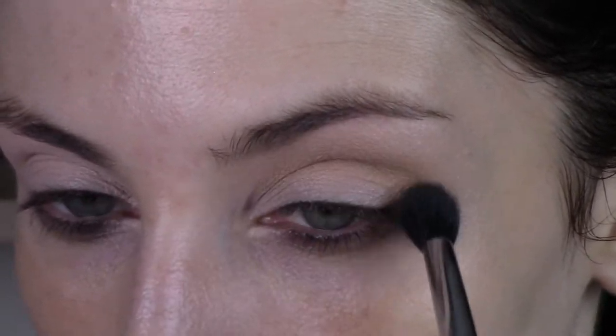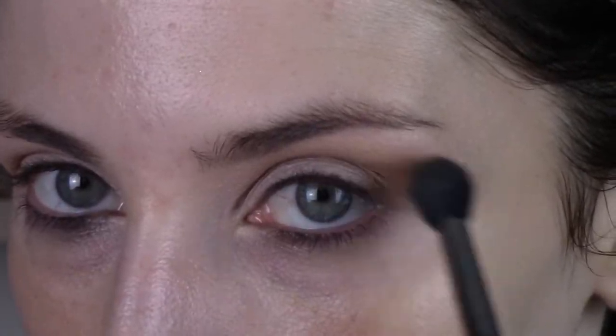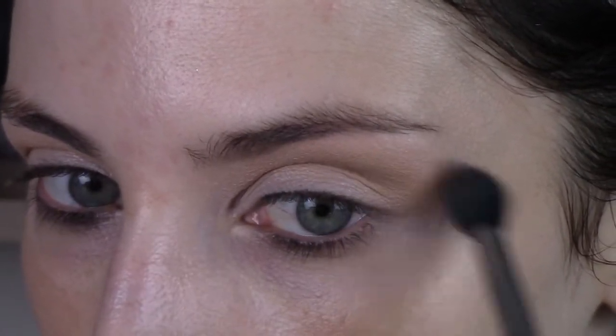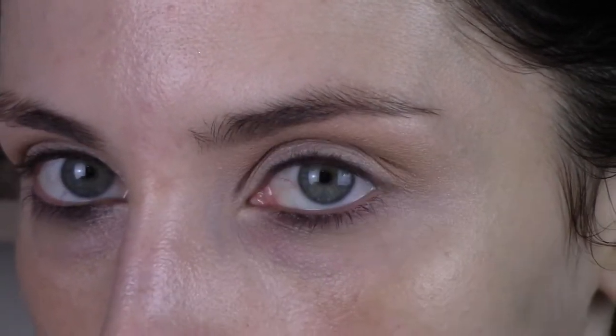Then I'm just sweeping it up onto my brow bone a little bit using inward swiping motions — just to get it placed where I want it and blend it out as well as I would like.